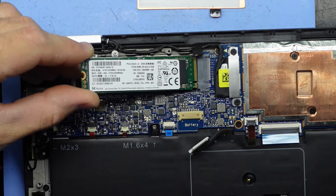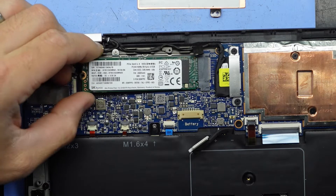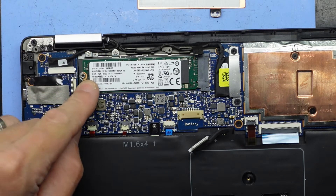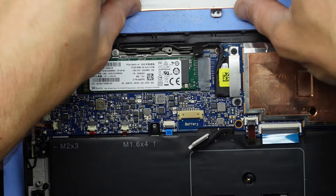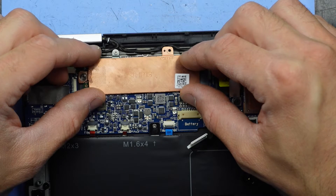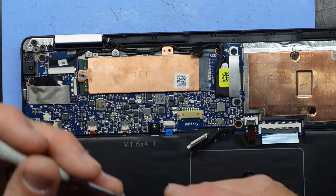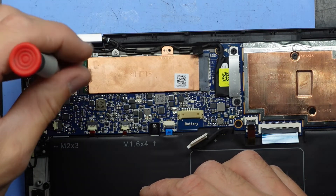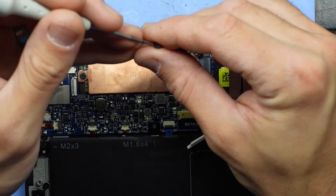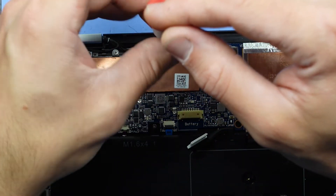I'll push that in first and wiggle it a bit more — it's been a bit stubborn on this one. It's probably only about a 20-degree angle and then drop it down; it should sit flush like that. Once we've got it into that position, put the cooler over the top and put those Phillips head screws back into position.